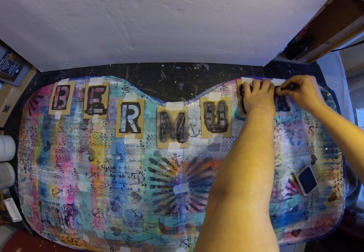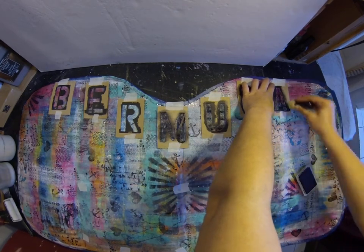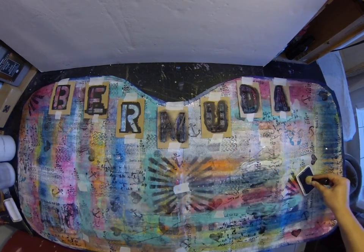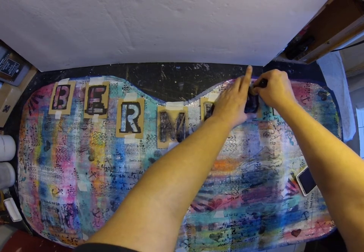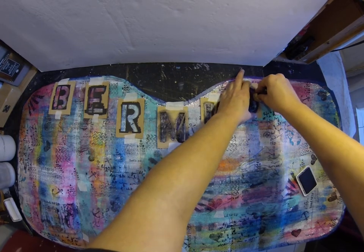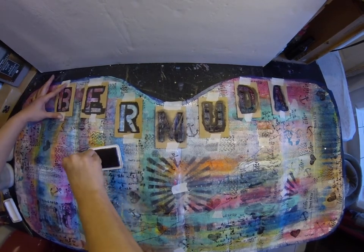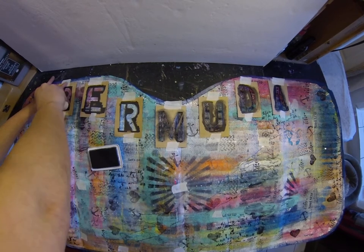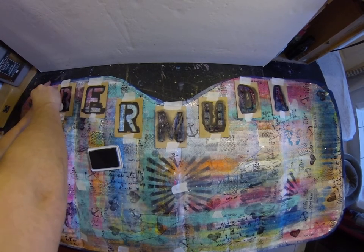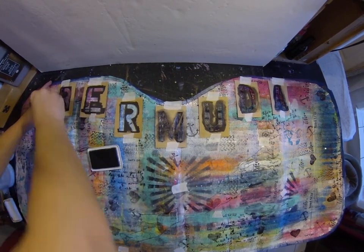I would definitely recommend putting gesso over the Reflectix first.